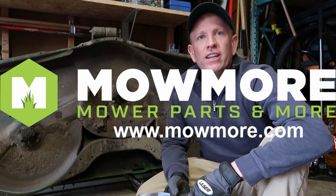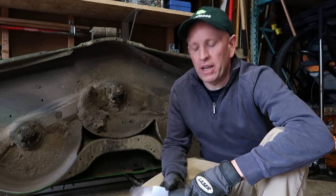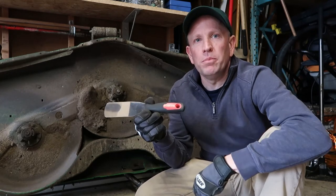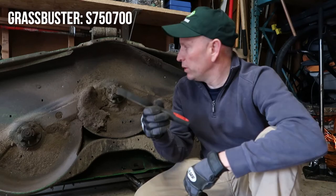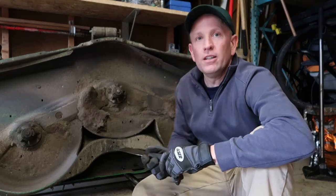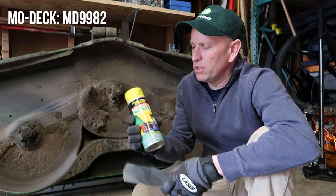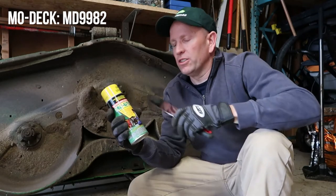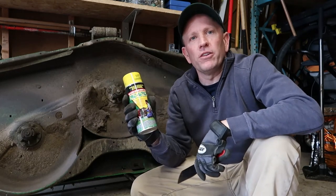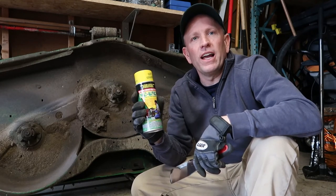Hi, this is Rob at mowmore.com. It's spring and we're going to test out a few products. One is the Grass Buster — it's the way to remove all this stuff that's built up on the mower deck. The other one, once we get done, we're going to put on Mow Deck Spray, which basically puts a film on it so the next time we go to do this, we'll have a much easier time maintaining our mower deck.